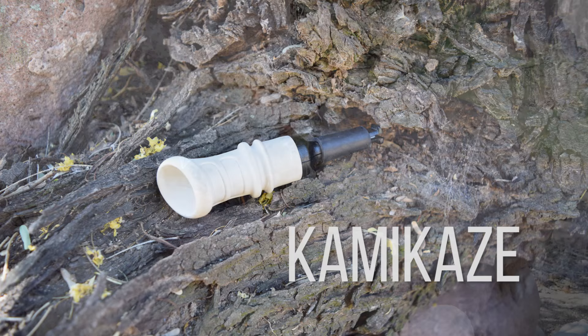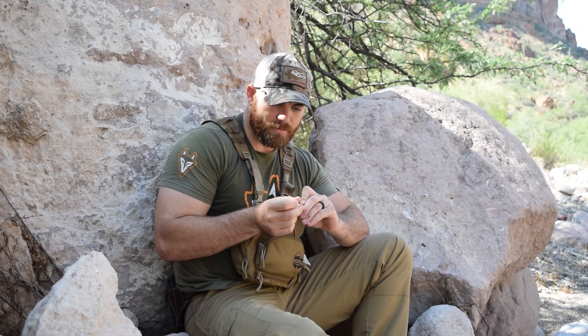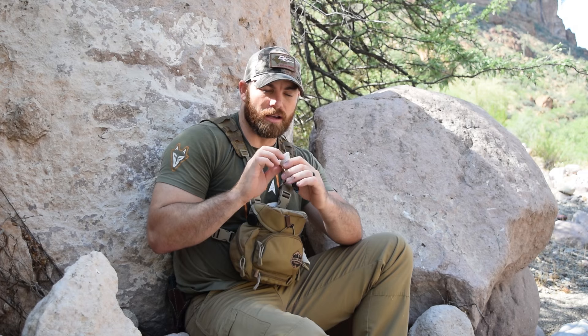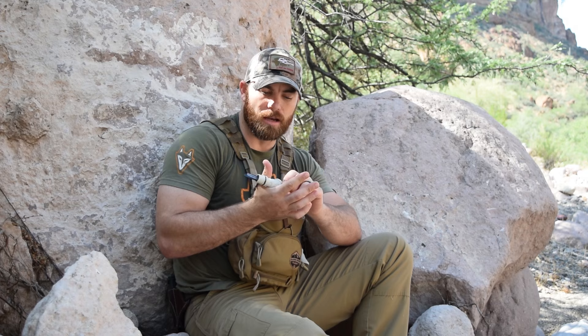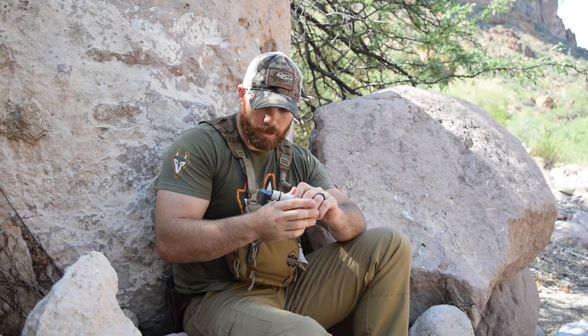I'll go through them one by one and run you through what I like and what I don't. Initially when I first got these calls I was a little leery — they are production calls. However, the quality and attention to detail they put in here is second to none. They are a flexible body, which I wasn't sure I'd like, but it's really pretty awesome. Because of the rubber texture it holds in your hand very well. It has a slanted or canted opening which you can turn how you like — perpendicular or parallel to the mouthpiece — so you can easily open and close it as you call. It's really form fitting.